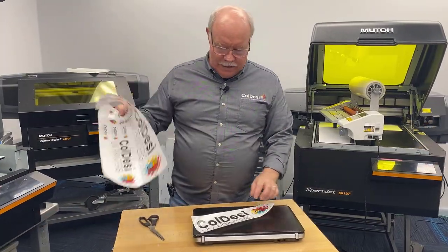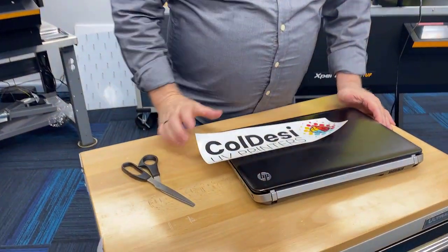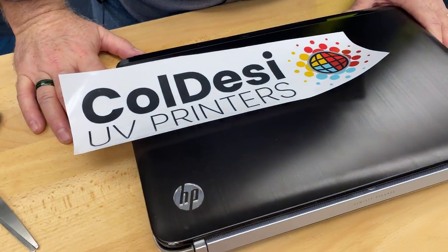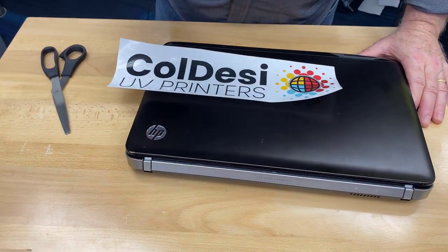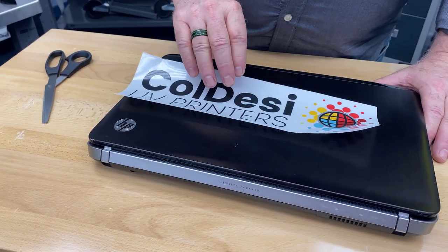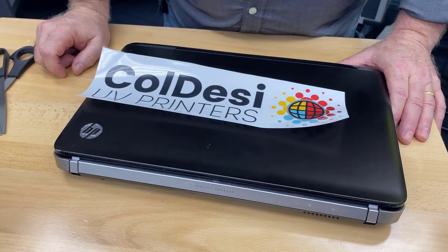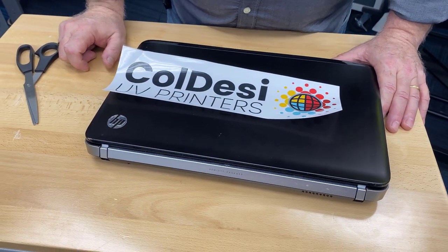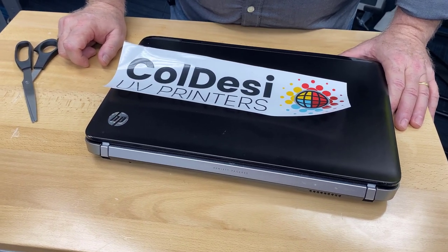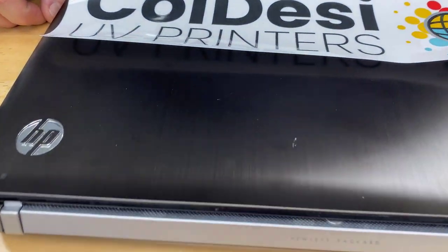We've got this laminated and I've cut out one of the designs. The reason we're doing this onto the laptop is twofold. First, if I had to do a bunch of these laptops, I can bunch designs up and get two full sheets in the machine — probably six or seven laptops at a time, as opposed to two. Second, this is anodized aluminum, which can be very difficult to adhere to.